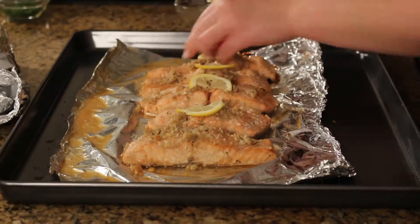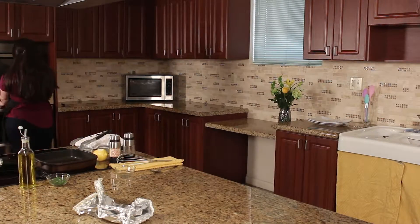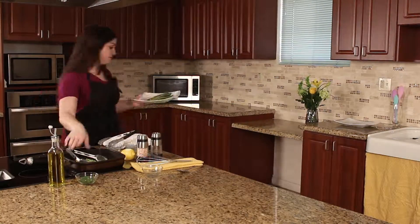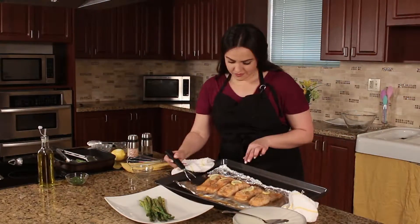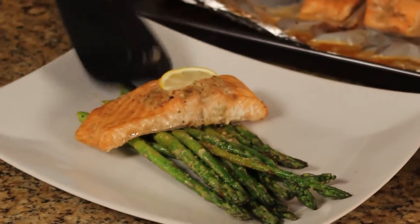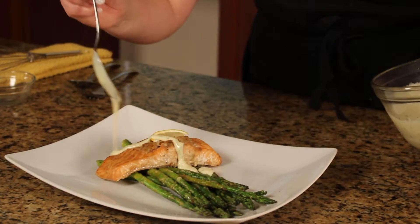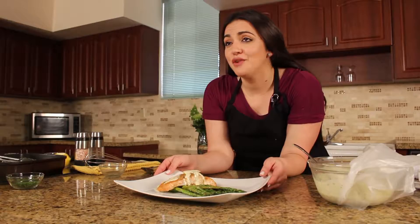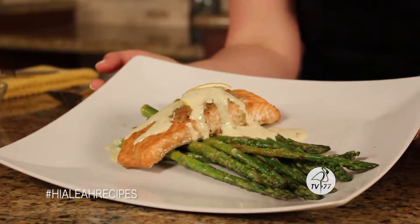Now we're going to uncover our salmon, add some lemon slices, then pop it into the broiler for just one minute to give it a good crust. Now pour over the creamy dill sauce. If you happen to make this dish, share it with us on social media using hashtag HyliaRecipes.